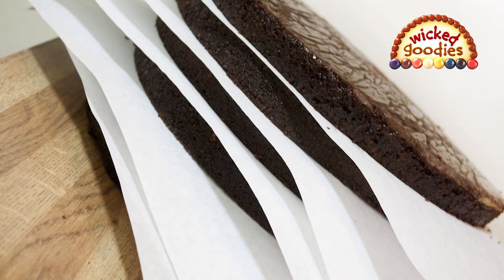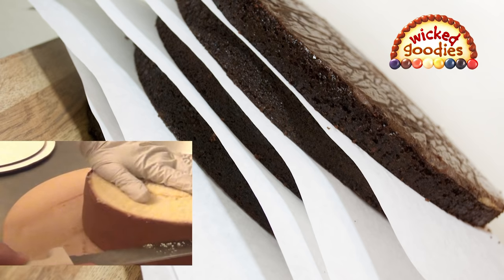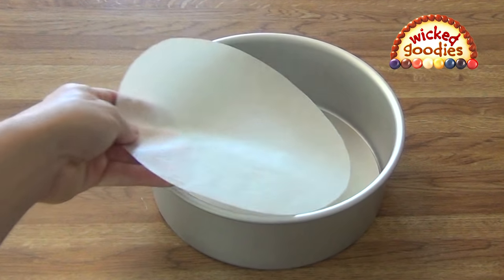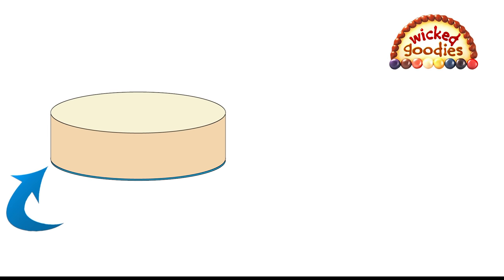Once your fillings are ready and the cake sponge is fully cooled down, it's time to slice it into layers. Now you're going to build the layer cake back into the baking pan, but first let's talk about liners — the parchment paper liners that you use to line the bottom of the pan during the baking phase.